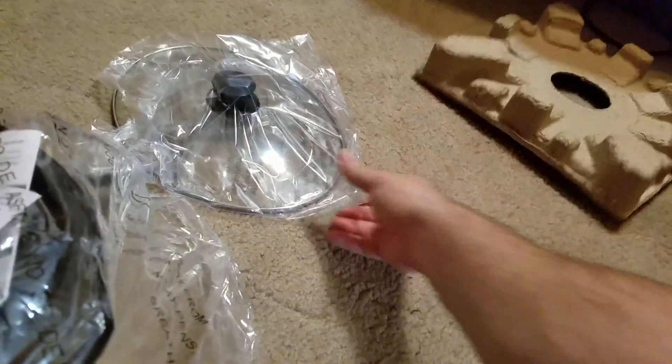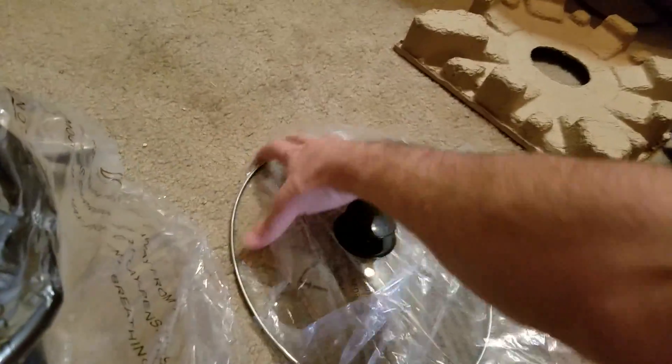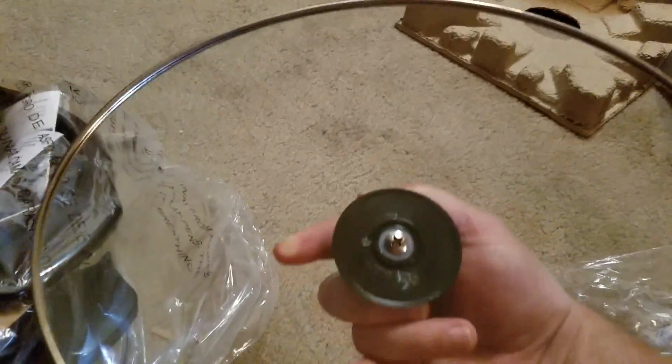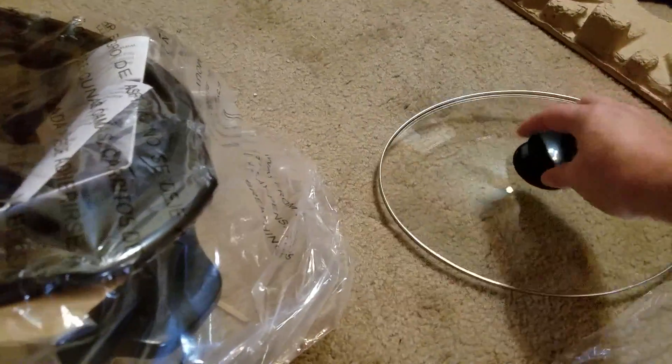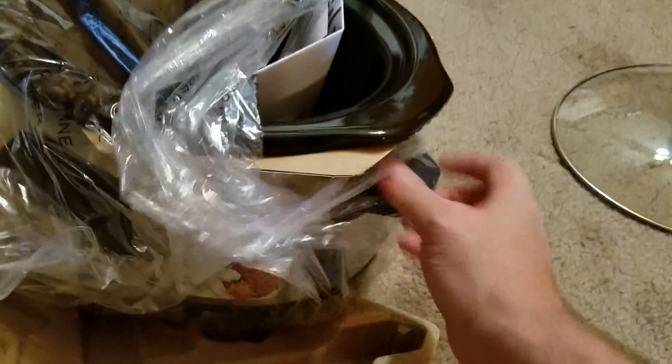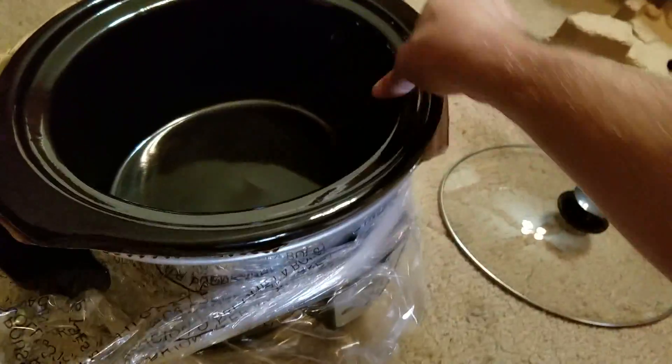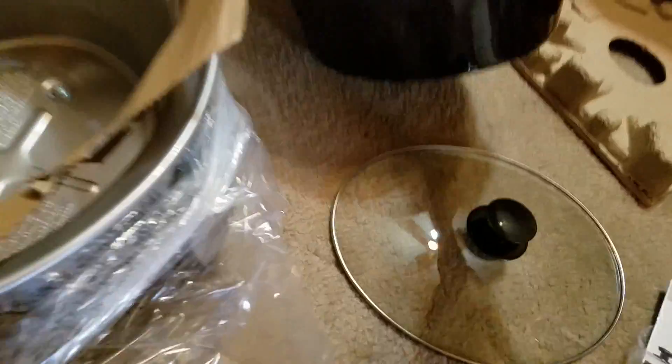Here's your lid. This is an oval shape — I was not aware of that when I bought it, but it doesn't really matter to me. It just didn't really say it was oval shaped, but I guess it's because the product photo is given head on. That's the insert.